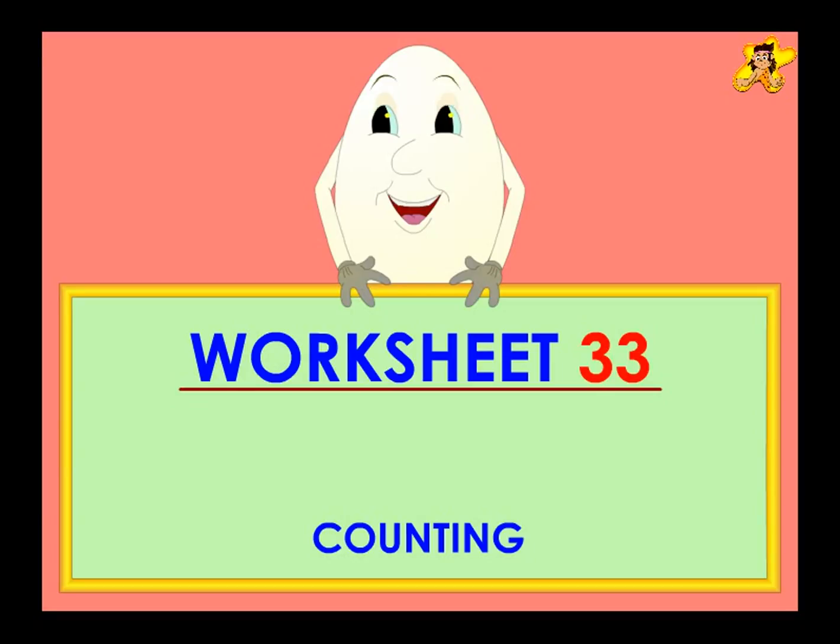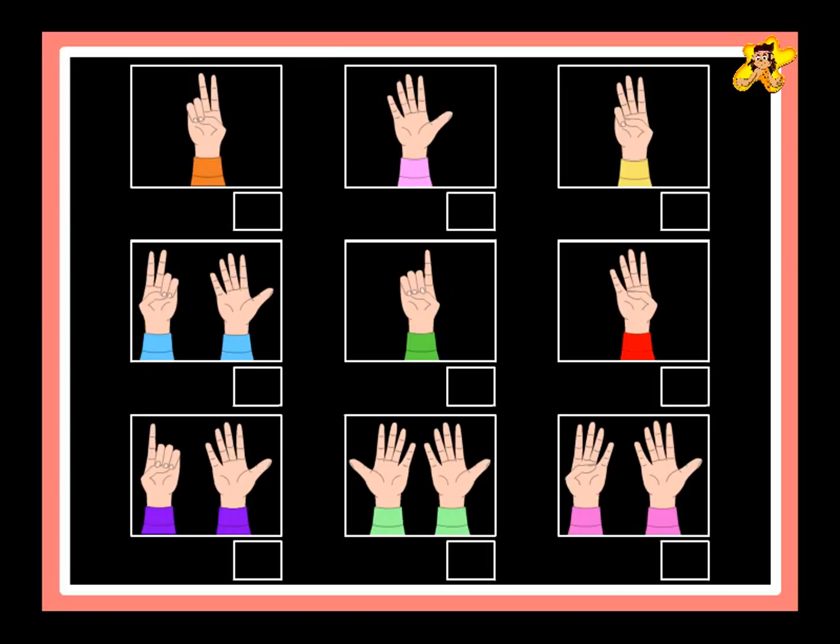Worksheet 33: Counting. Count the number of open fingers. Write the number in the box.